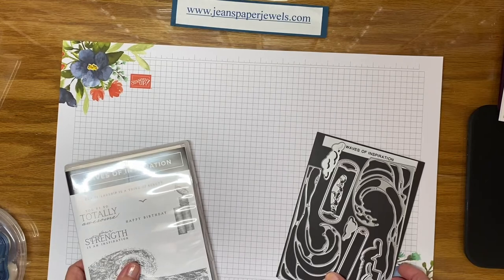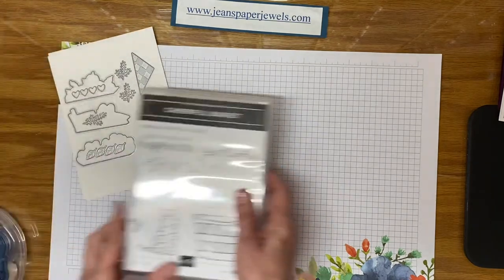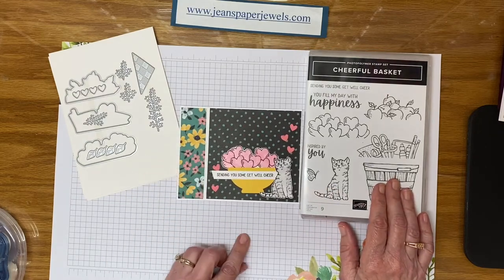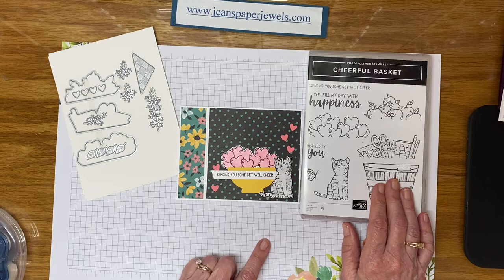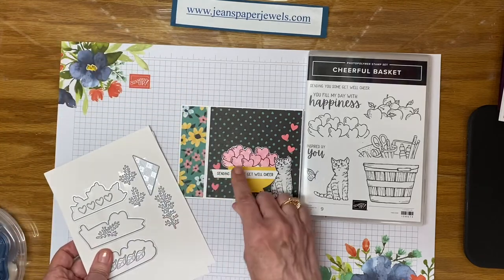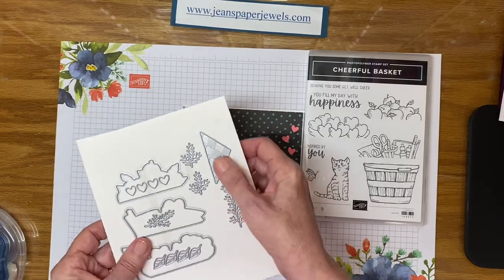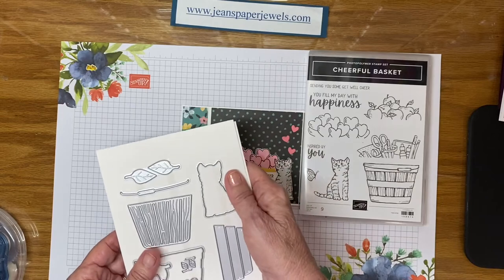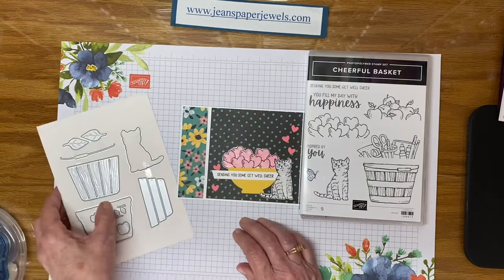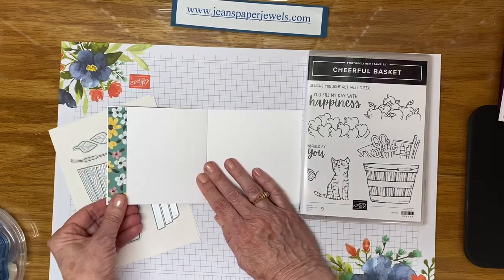The last one uses the Cheerful Basket bundle. I didn't use the basket, but I used the Little Kitty, the Hearts, and the Sentiment. The dies come to cut out the main images and much more — they also include extra leaves, a little napkin doily type thing, and some cherries or apples. The Little Kitty is just precious. This is retired paper that I used for this one, and I just put a strip on the inside.